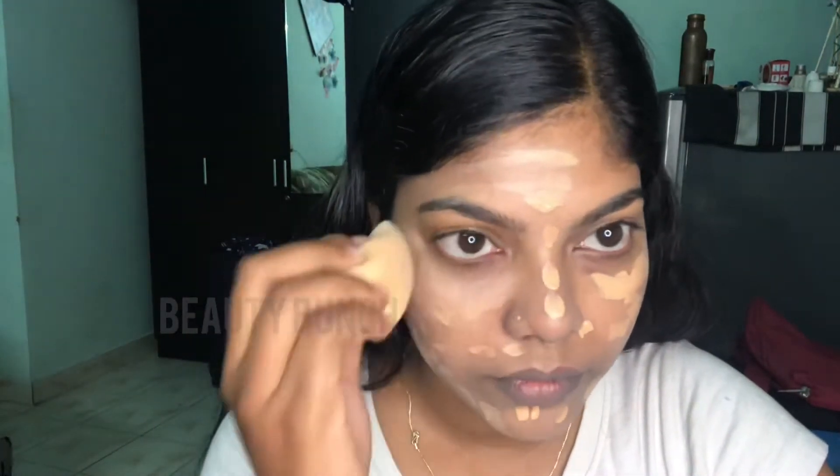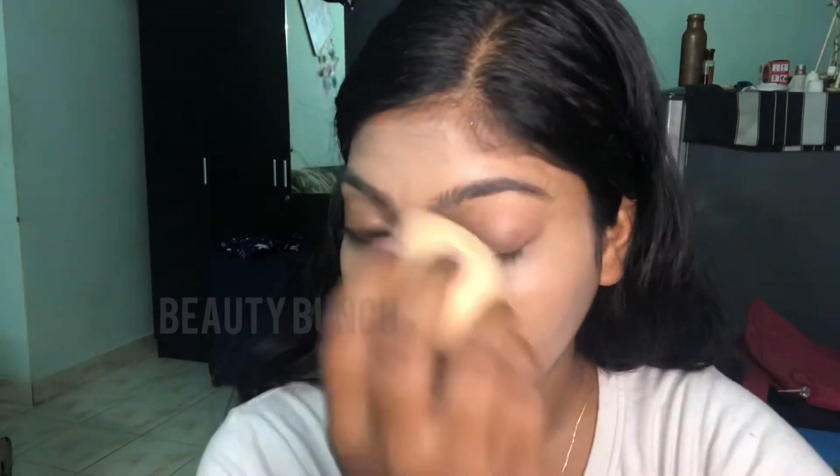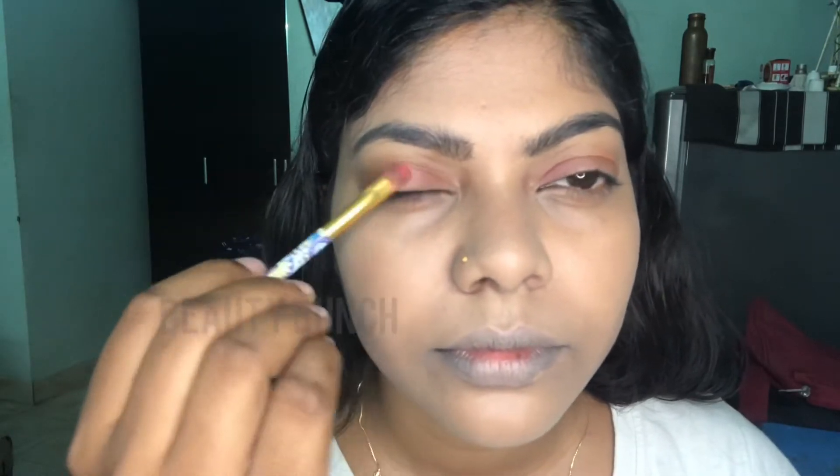Always use a wet blender for the foundation — blend it properly. Always remember, blending is the main thing. I always prefer a sponge blender; it is quite easy and simple. Now applying eye shadow of Swiss Beauty.